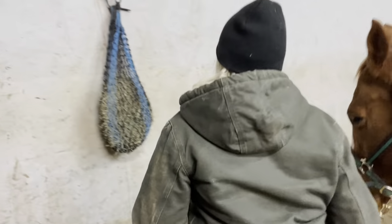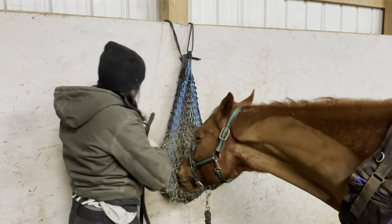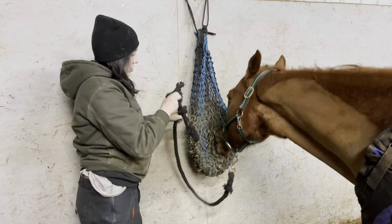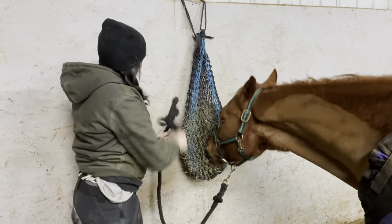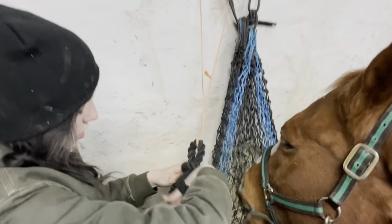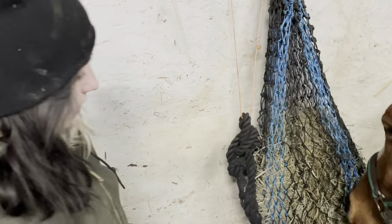I'm going to tie him up. I don't have cross ties — most places do — so I just do a breakaway knot. I pull it through here, make a circle, twist it once or twice, take the tail right here, pull it through the circle, and push the knot away. If he starts to spook or something, I can break it away. So again: the circle, tail on this side, pull the tail through, and push the knot away. It's a breakaway knot.